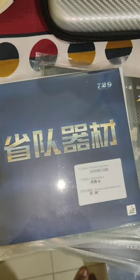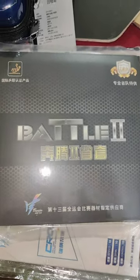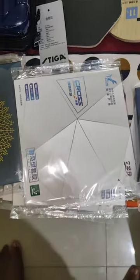The new table tennis equipment is in stock. This is a Battle 2 National rubber, Friendship 729, a Battle 2 orange sponge, and the Focus series by 729. This is Jupiter 3.